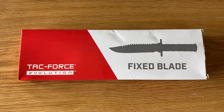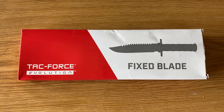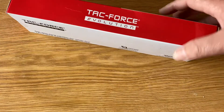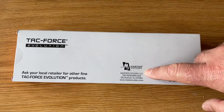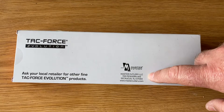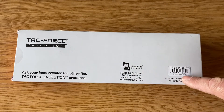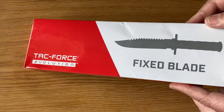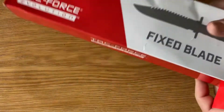Hello YouTube, welcome to the channel. Today we're taking a look at the Tacforce Evolution fixed blade. The packaging doesn't give you much information — it does tell you this is Master Cutlery LLC, based in New Jersey, and it is made in China. But let's take this blade out.